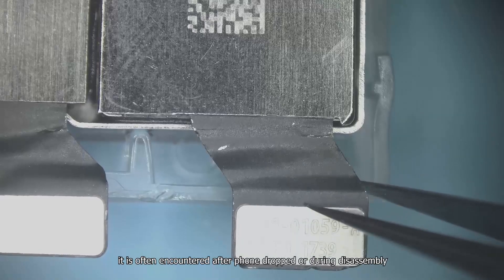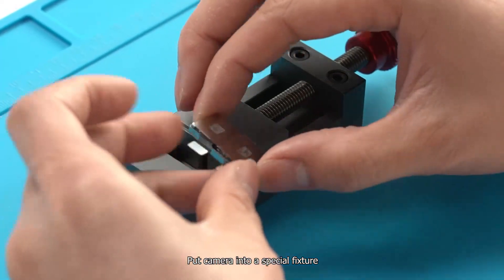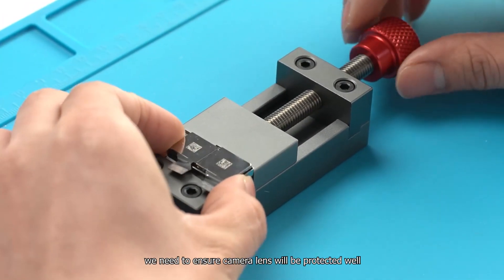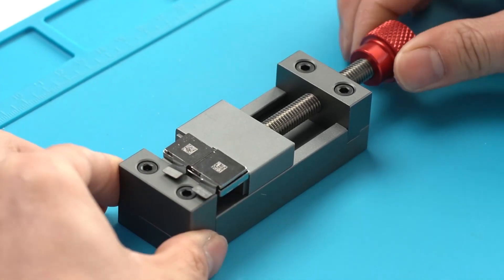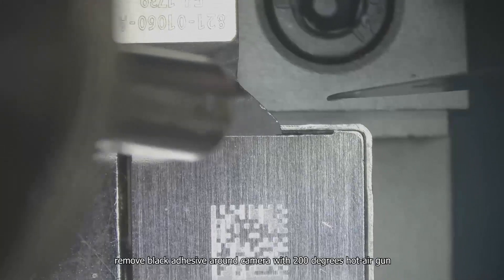This is often encountered after the phone is dropped or during disassembly. Let's fix it now. Put the camera into a special fixture. We need to ensure the camera lens will be protected well.